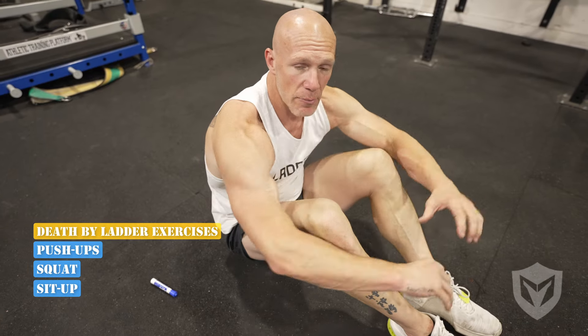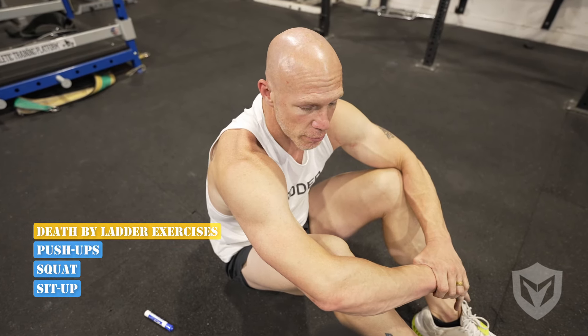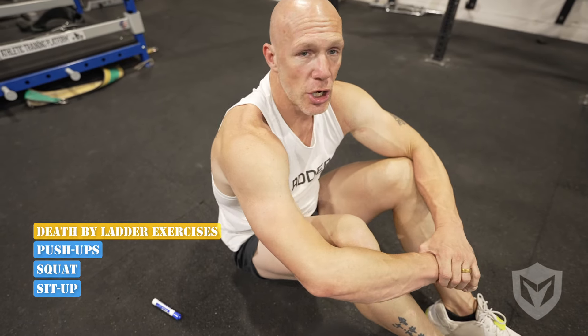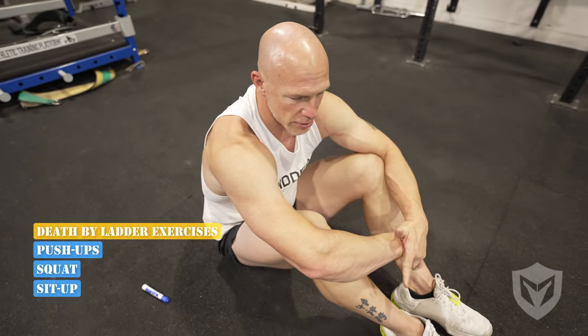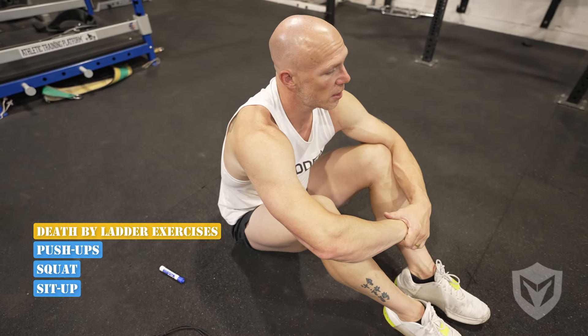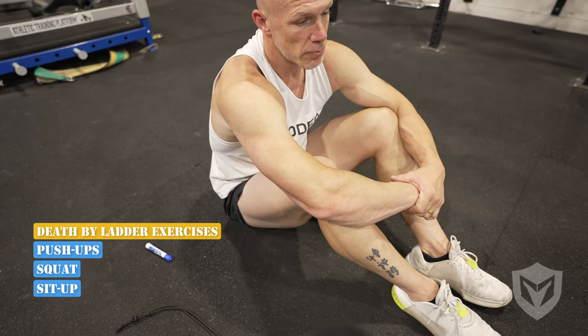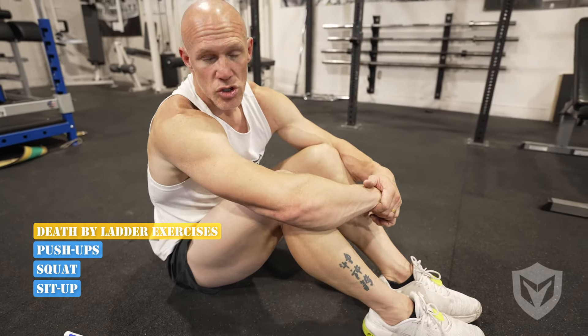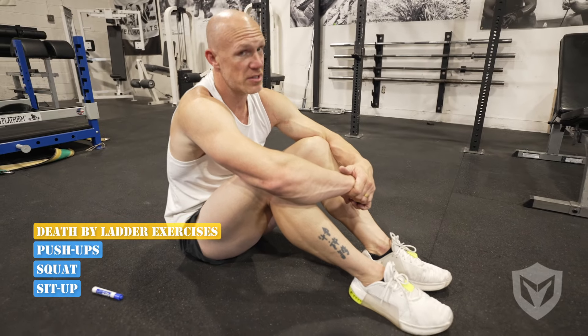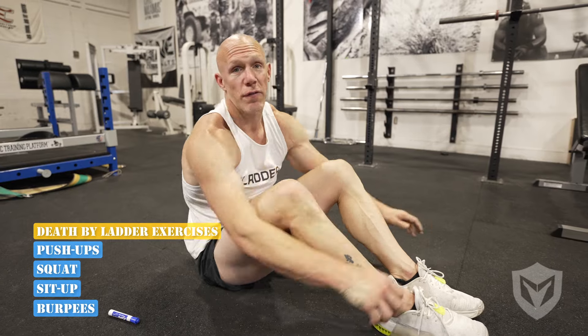Great exercise, and same kind of format — one the first minute, two the second, three the third. One thing to note with all these different exercises: you'll be better or worse at them. Push-ups — pretty hard to hit 20 rounds. Squats — easy to hit 20 rounds. Sit-ups — really hard to hit 20 rounds. Burpees, which I'll demonstrate — forget about it.